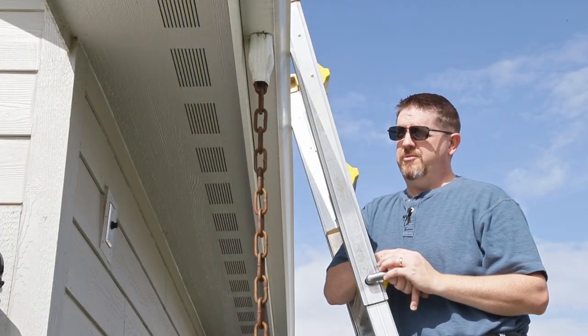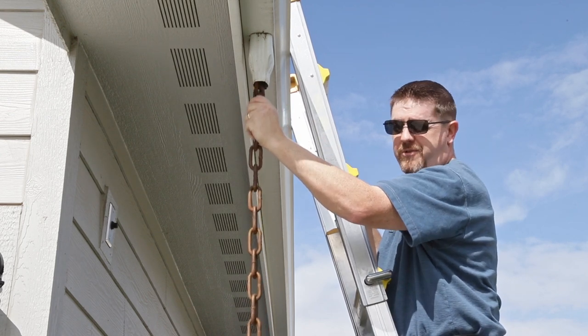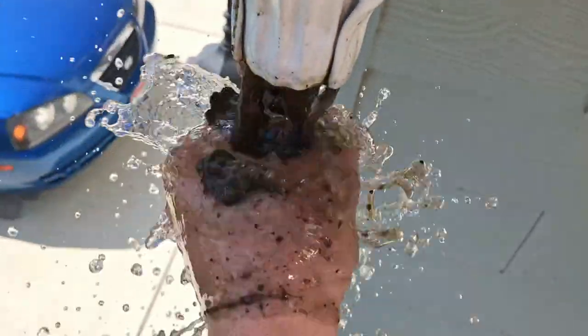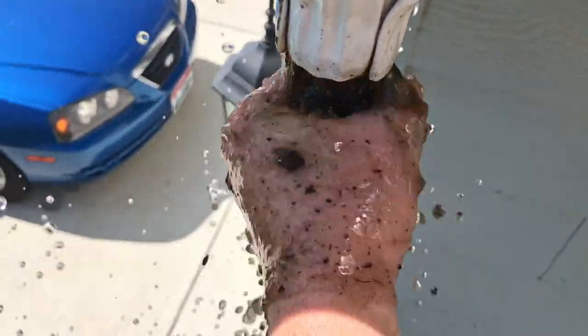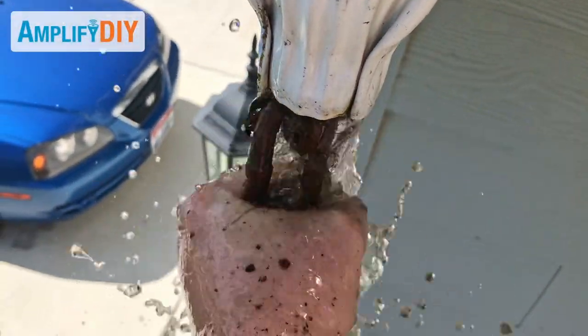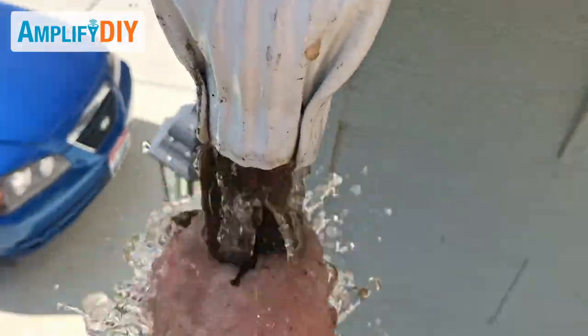So I found the best way to deal with it was to come underneath right about here and to push the chain up and down. And you can see here as I did that, it helped to dislodge all the dirt and debris that was stuck in that little constricted part of that small downspout. And pretty quickly my gutters drained.